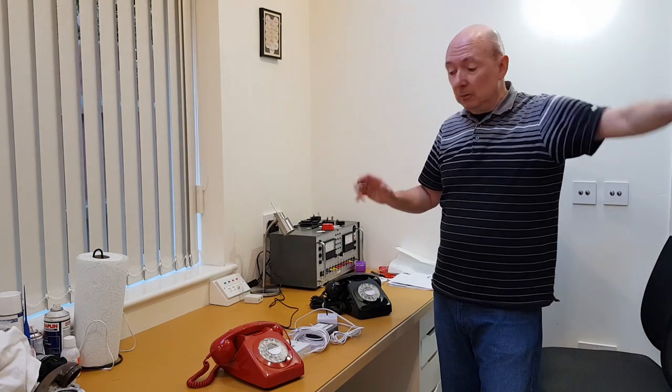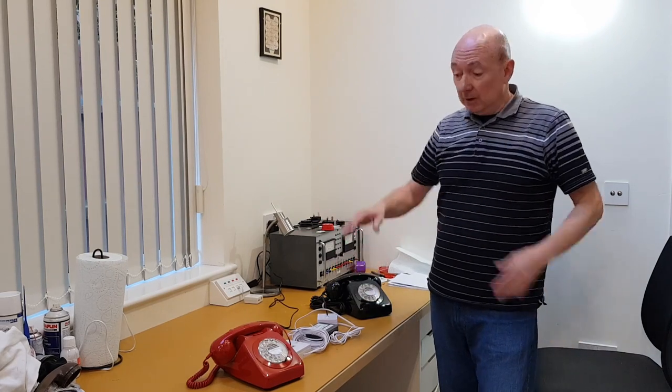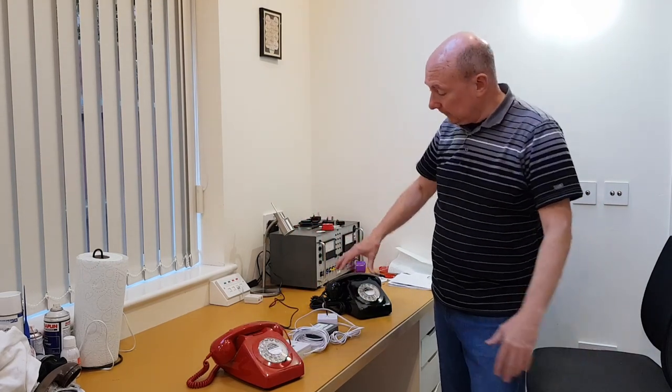There are lots of potential uses. It could be used as an intercom between one room and another — for example, if you've got an office somewhere distant but within the house, you could pick it up and ring between the two phones. It works both ways: that phone can ring this phone and this phone can ring that phone.